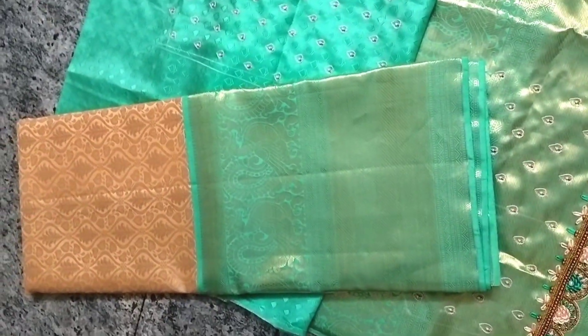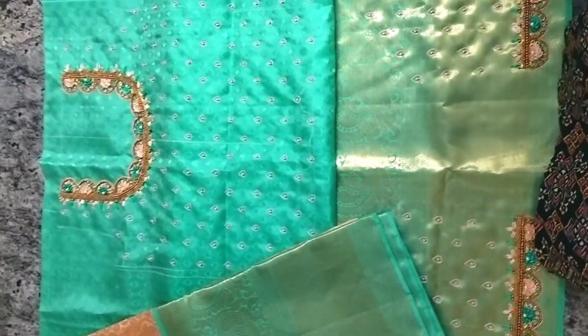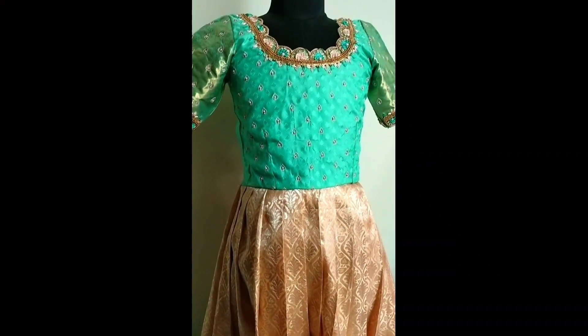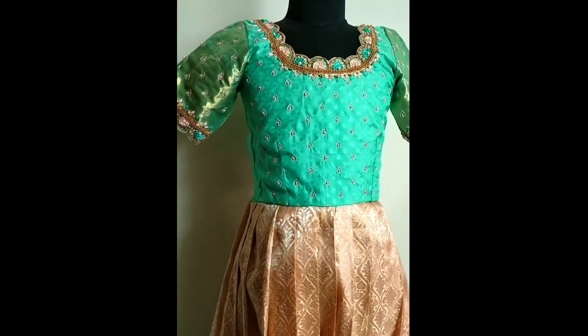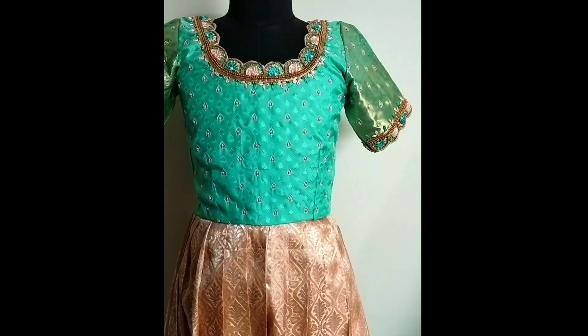This is a skirt fabric. We will stitch the pleats. We will use a dupatta — it is so beautiful. We will finish the neck with scallop design. We will finish the same design in the cut one as well. It is very elegant and beautiful.